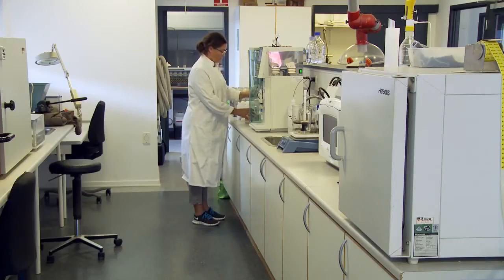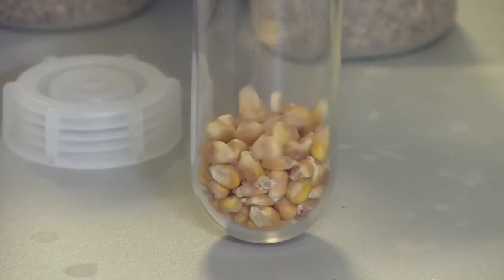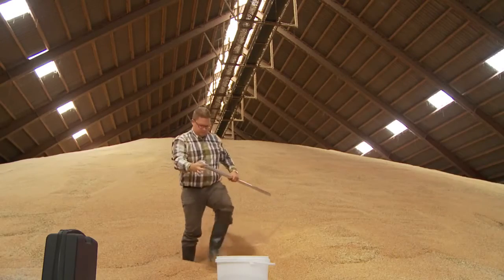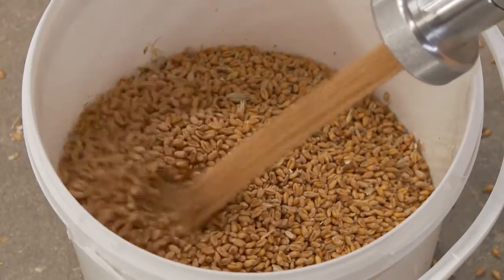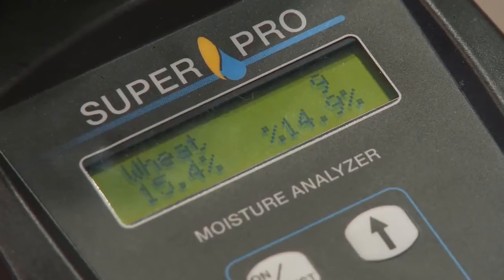This Danish high-technology moisture analyzer gives you the market's safest measurement of water content in crops and seeds. Integrated automatic temperature compensation, grinding and compression of the sample gives a more reliable result every time.